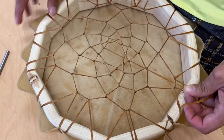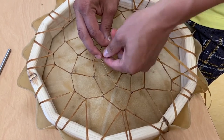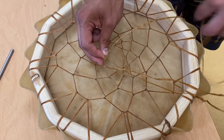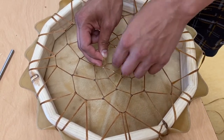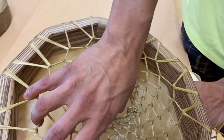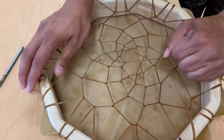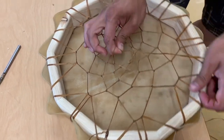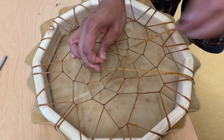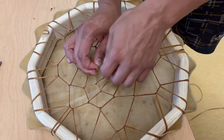Now we're starting to get a nice dreamcatcher pattern and we're almost as far as we're going to get it. Just going to keep going a little bit farther. This is just preference for me — I like to have a little bit of a hole in the center so my thumb can reach in, kind of like this drum here. It gives me a nice little thumb hole so I can grab onto it while holding it. Now we're just going to repeat this a little bit more to finish off our pattern. In these little tight spaces, it gets a little trickier, but just take your time.